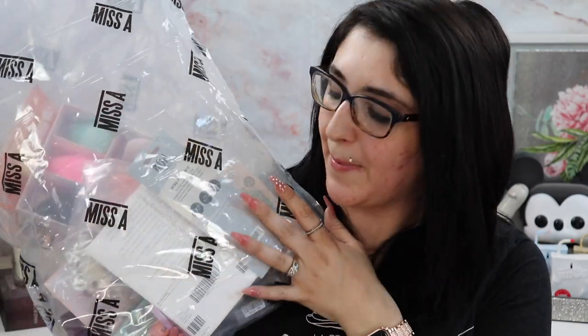I was recently contacted by Shop Miss A. This is a website that sells a ton of makeup and other various beauty accoutrements for like a dollar a piece. Some products are a little more expensive but they're all super affordable. I've heard a lot of good things about this, especially their beauty blender dupe — I think it's like a dollar or a dollar 88.